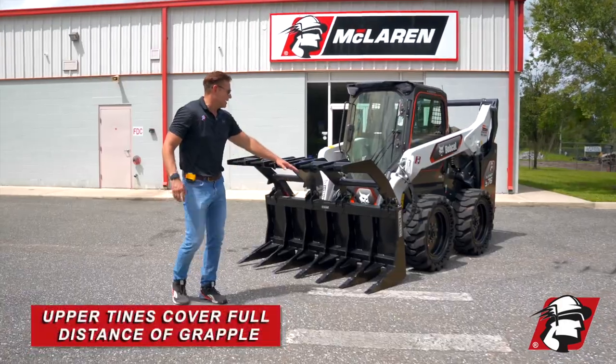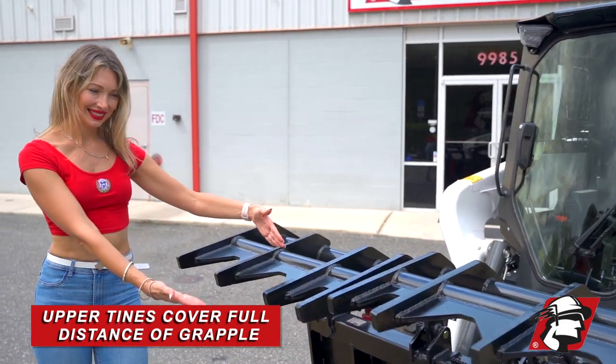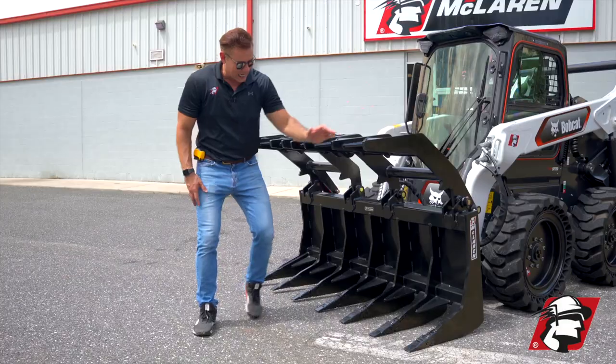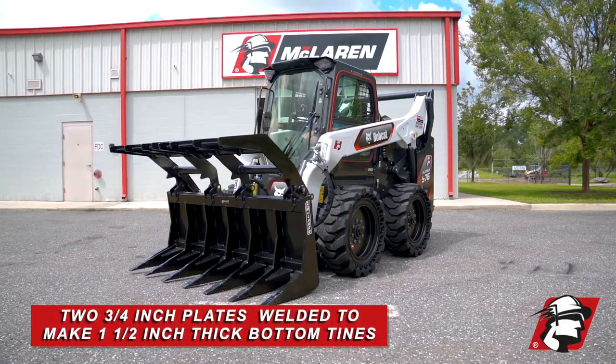Why is it extreme? We've got tines on the thumbs that cover the full distance of this skid steer root rake. Each one of these tines is three-quarter inch plate steel. At the bottom, we sandwich two three-quarter inch steel pieces together to give you an inch and a half.